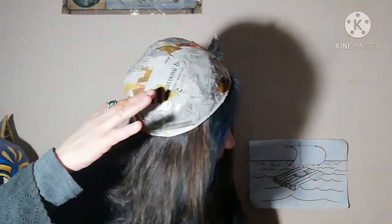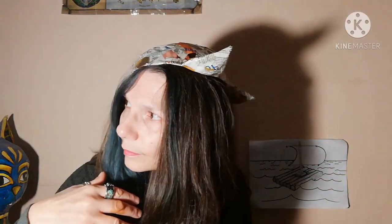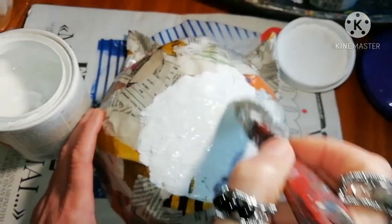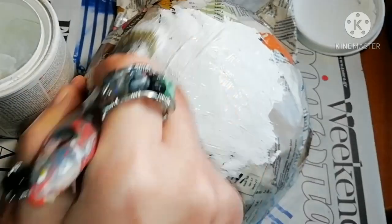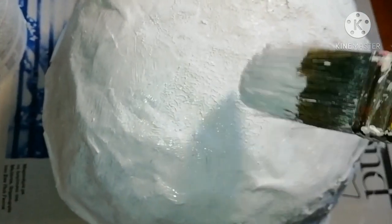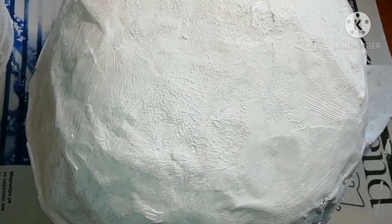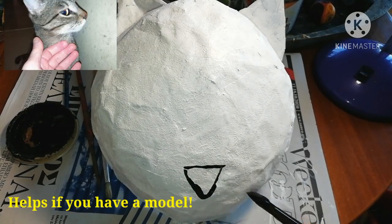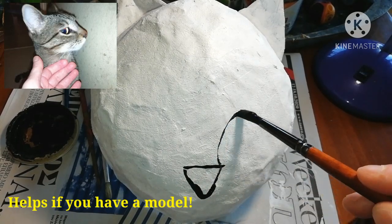Let it dry and then try it on one more time to make sure that it still fits. Before painting your cat hat, you need to apply a thick coat of white paint. This way you will have a clean canvas to draw your cat's features.